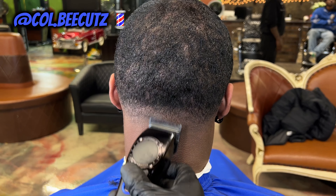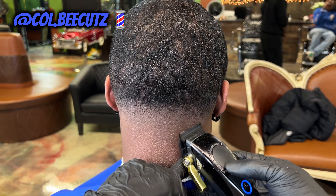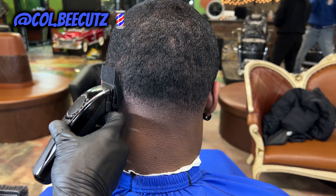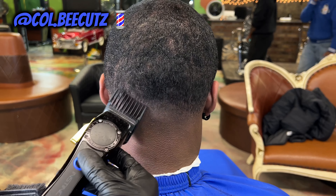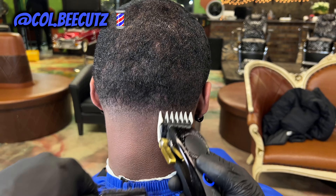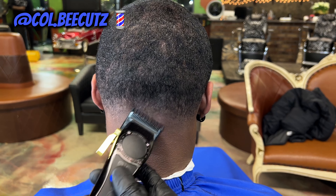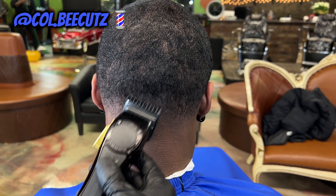Slowly but surely. Now we have no guard back on — detailing, detailing, detailing — just getting it nice and crispy. Then I put that number two guard on just to make it flush all the way through, a little more seamless. Then I'm coming back detailing with the number one and a half guard again. Then I put the number one Gamma on there all the way open, just detailing into all that thick hair at the top.